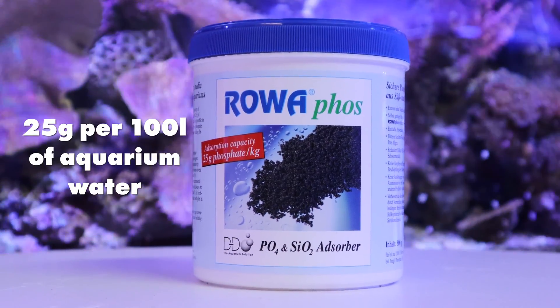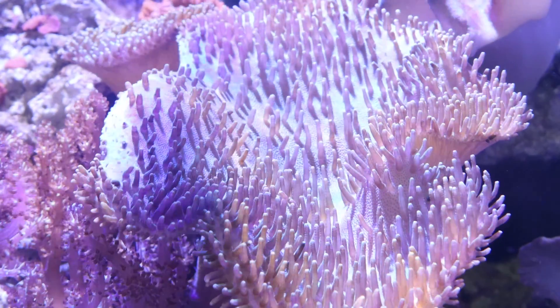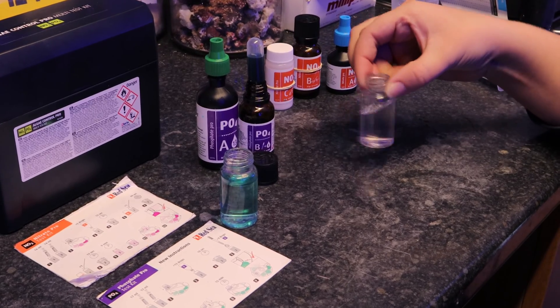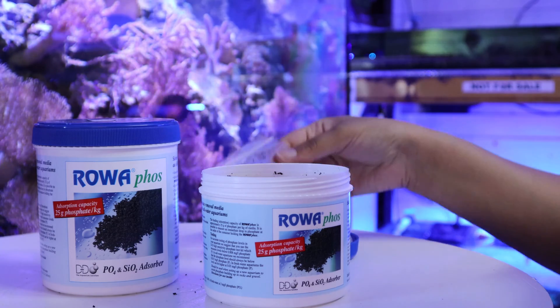We recommend 25 grams per 100 litres of aquarium water. It's best to use small amounts rather than large, as dropping levels quickly can shock corals. Make sure to continue testing your water parameters to see if the levels are decreasing or rising, and change the resin when the phosphate levels begin to increase again. Inside is a mesh media bag to place the RoaFos.